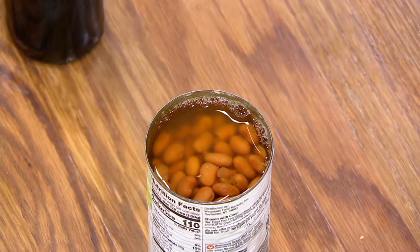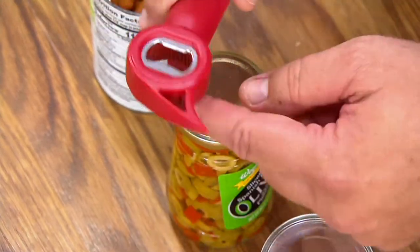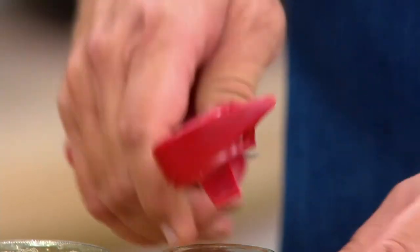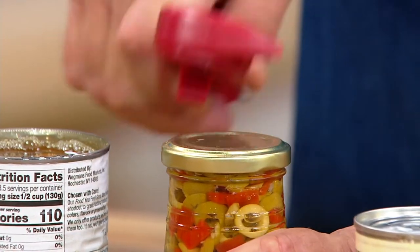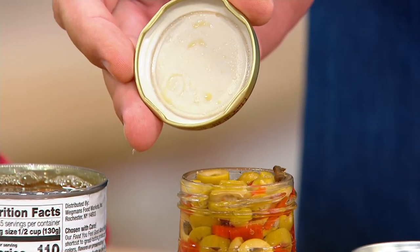Next, I've got a bottle of olives, but these are vacuum sealed — can be a little tough to open. See this? Vacuum sealed. Go underneath here and just pull up a bit until the vacuum is released, and now that lid comes off as pretty as you please.